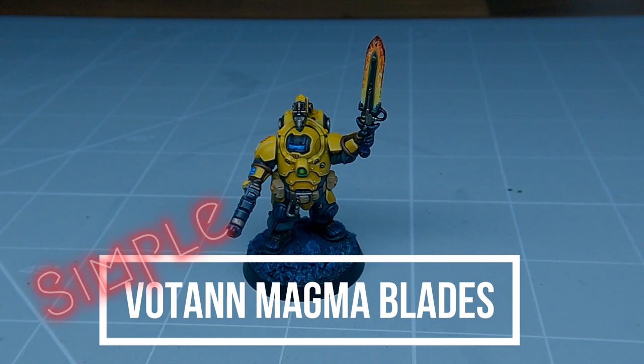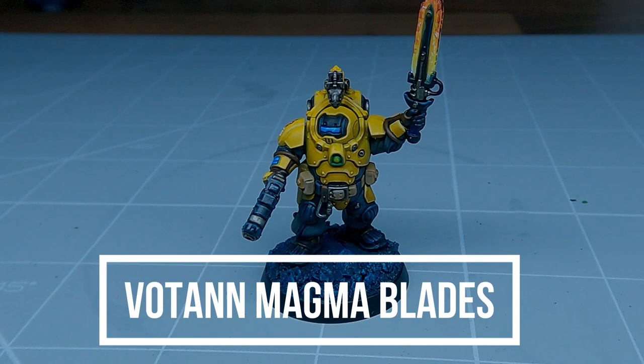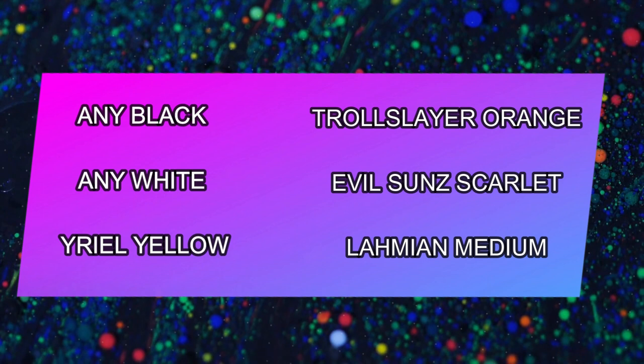Hello everyone, welcome back to Miniature Mayhem. In today's tutorial I have a simple method that anyone can follow for painting Wotan Magma Blades. If you'd like to follow along with today's tutorial, here's a list of the paints you'll need.